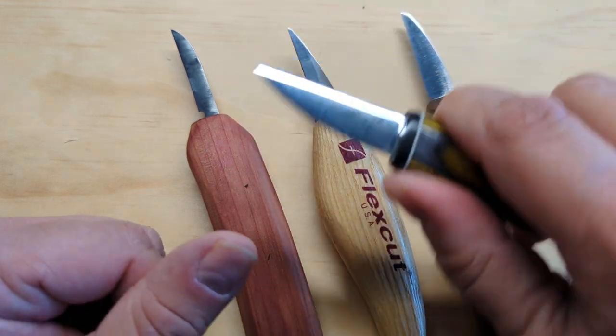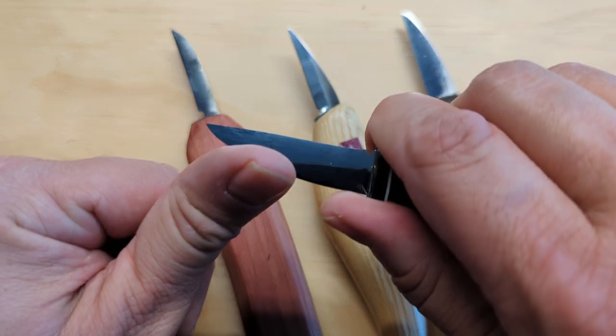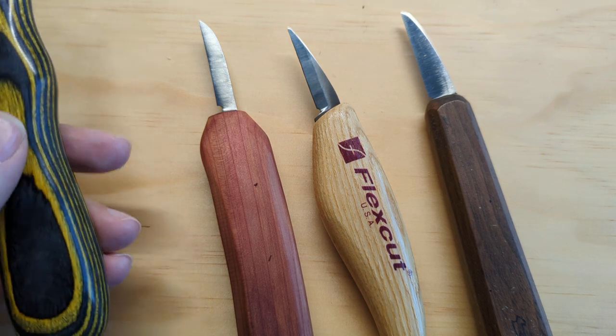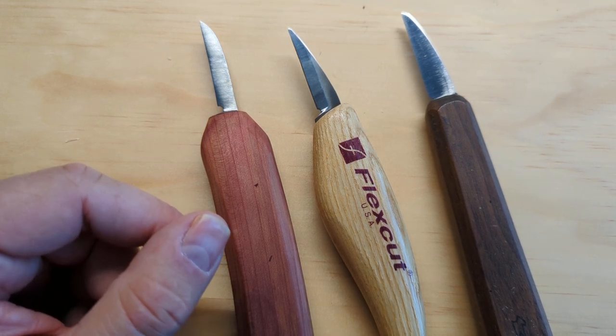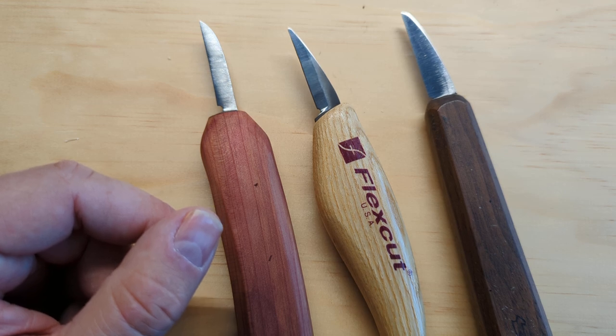I also want something tapered toward the front so I can pinch well between my thumb and forefinger for smaller cuts, or even choke up further. But that's something I've figured out over time. Early on I got a really nice knife with a handle I wasn't crazy about because I just didn't know what I didn't know. So if you're unsure, I would experiment with different knives you can get your hands on.